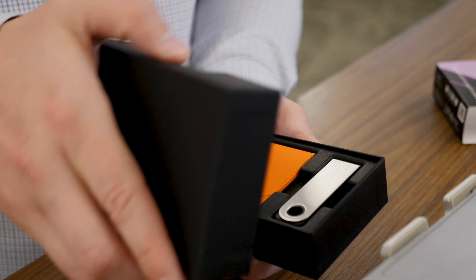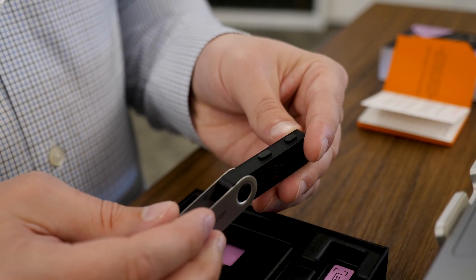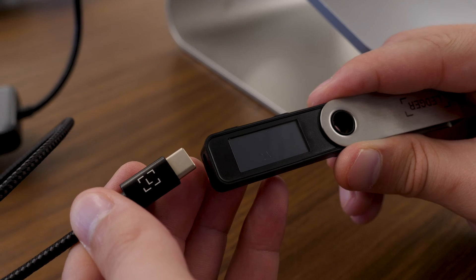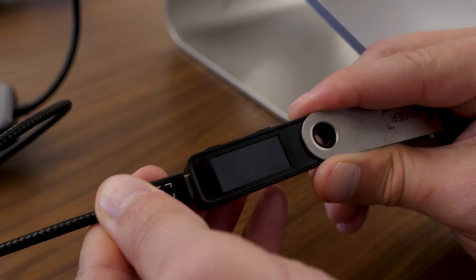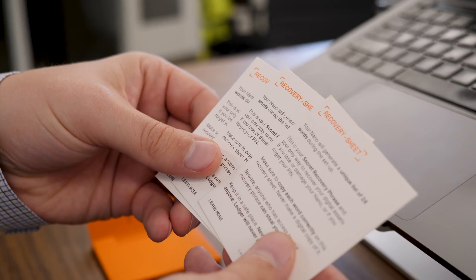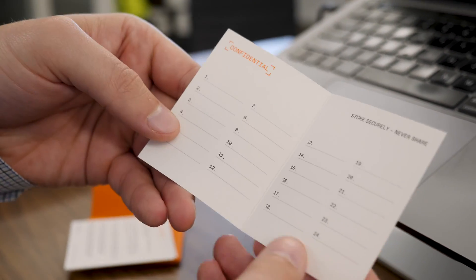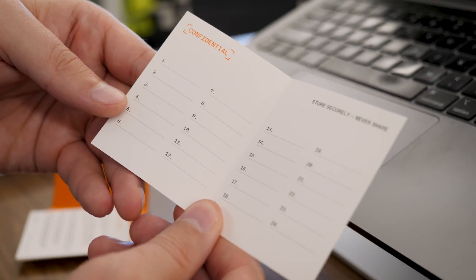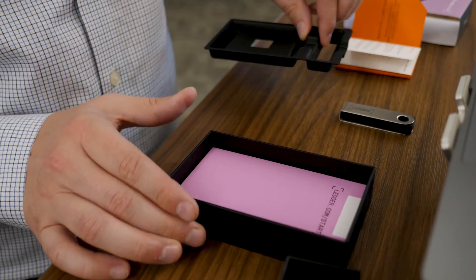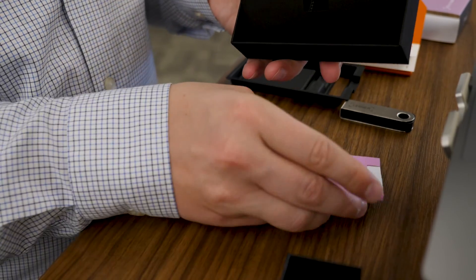The first thing you're going to do is take your new Ledger device out of the packaging. Your Ledger is going to come with not only the device, but also a cable you can use to plug it into your computer. You're also going to receive three copies of a seed phrase booklet. These booklets are where you write down your 24-word seed phrase. We're going to write the seed phrase down one time in one booklet, but Ledger does provide extra booklets.